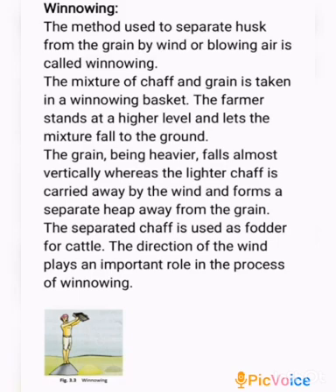The next separation method is winnowing. In the threshing method, the farmer separates the grains from the stalks by beating them on a stone. Even when threshing is done, husk or chaff is still attached to the grain seed, and since the size of the two is quite similar, hand picking does not work and neither does threshing. Hence, a method called winnowing can be used.